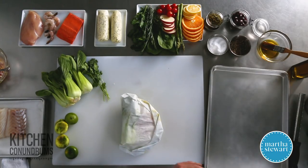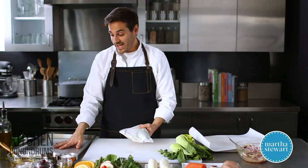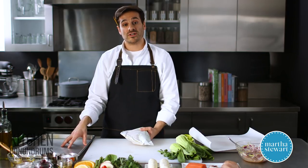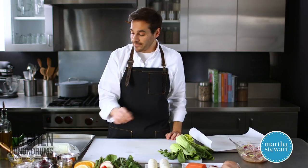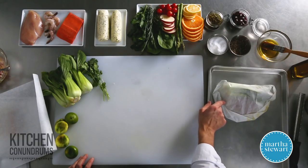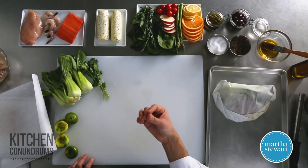Place the pouches onto a rimmed baking sheet. Make sure your oven is preheated to 450 degrees, and these will bake for 10 to 15 minutes. If you need to check the doneness of the fish or chicken, you can use a digital thermometer — just sneak it in the side into the center of the fish or chicken and you'll get a good read on temperature.